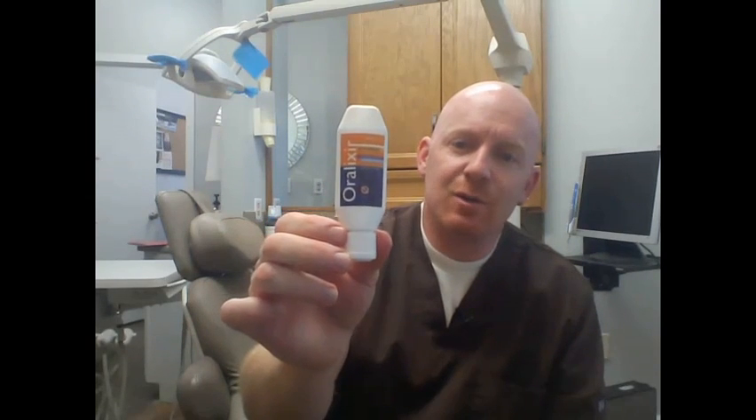Well, Oralixir is the perfect thing for that situation. Keep this in your purse or your pocket — it's a very, very thin, small bottle.